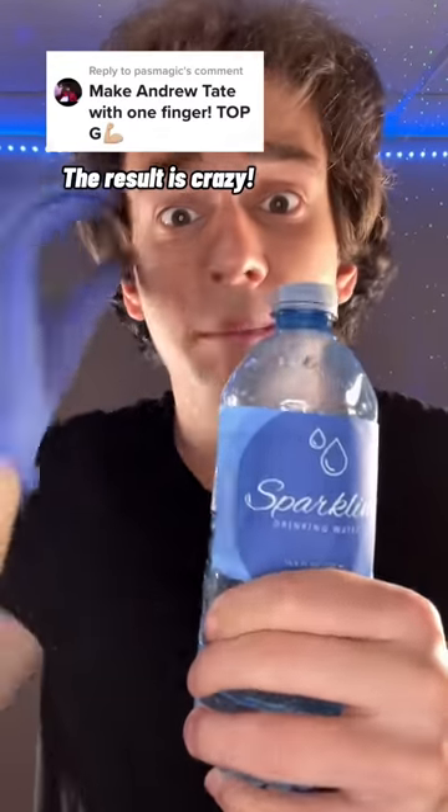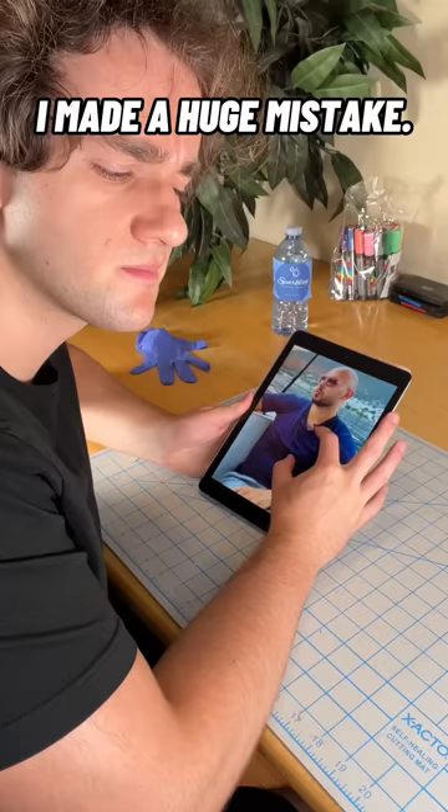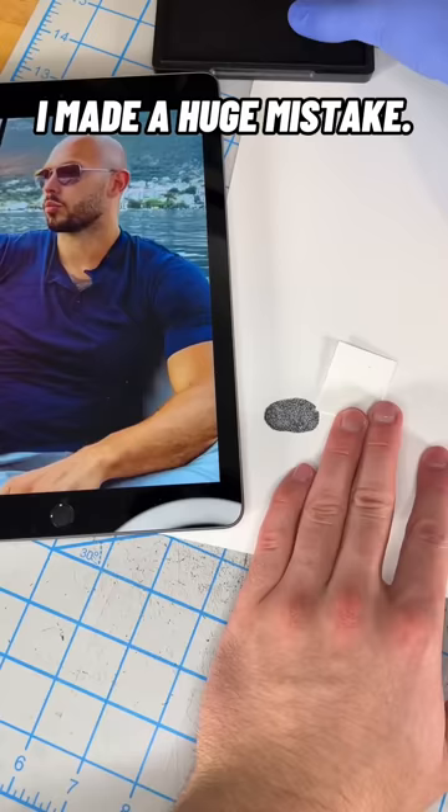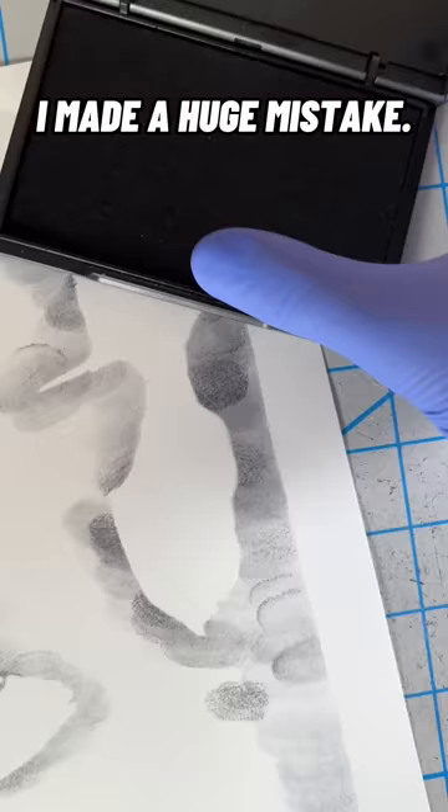Only one finger? You won't believe how long this took. I started off by looking at some reference photos, but by this point I'd already made a huge mistake and didn't even know it yet. And people always claim that the final design looks too good to be true, so I'm going to show you exactly how I made it. I always start off by looking at the reference photo.